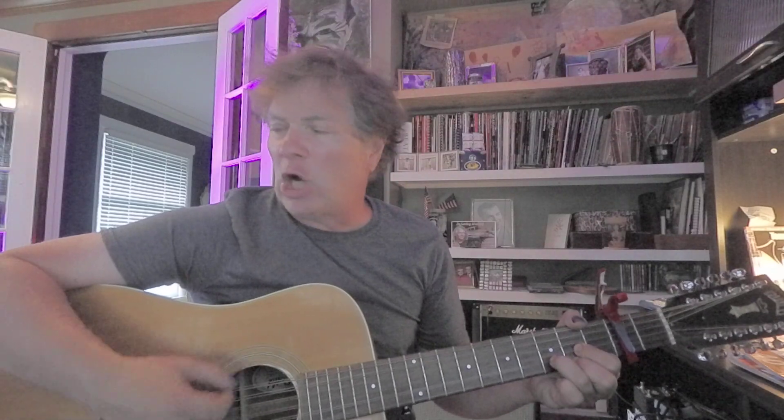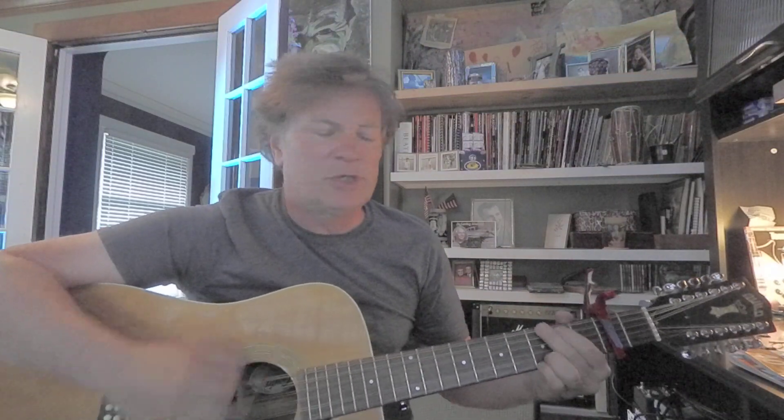Now chorus: G, D. D minor. D minor again. G. D. E minor. C. Looks kind of like a verse or something, maybe a bridge, because it's different. G, B minor, E minor, to a C.